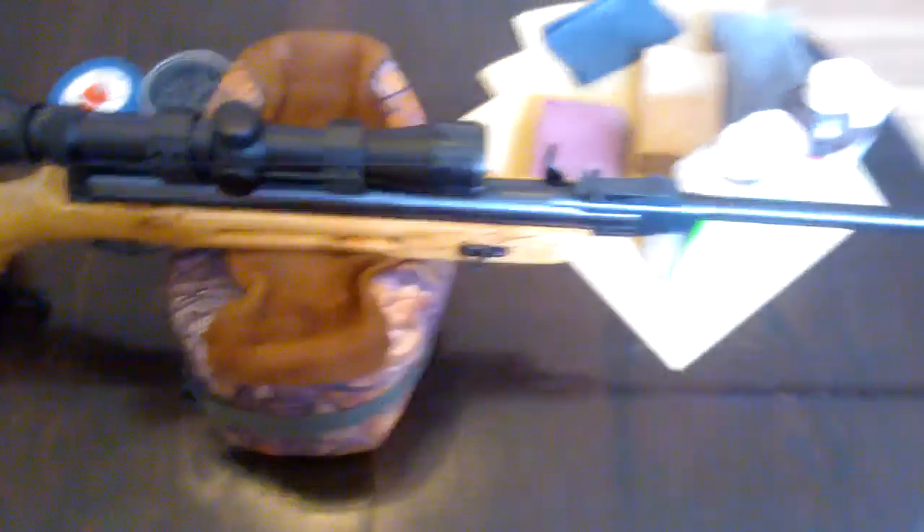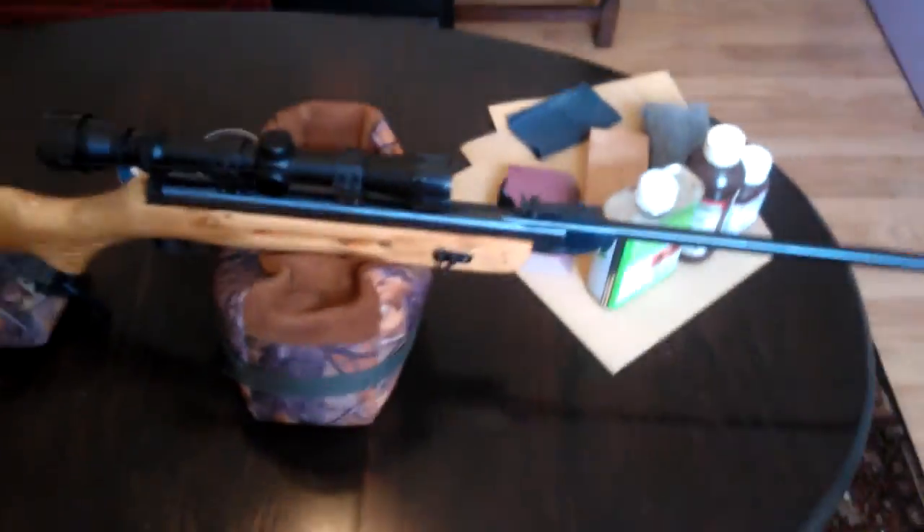The other thing you notice as well — with the iron sights, you would imagine this here would get in the way of the scope, and that too. And obviously, looking at it, it should do really, but it doesn't, to be honest — it's fine.